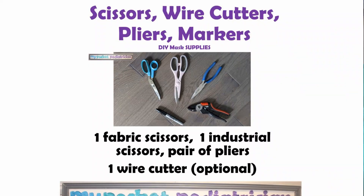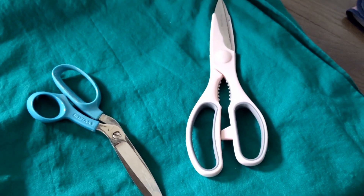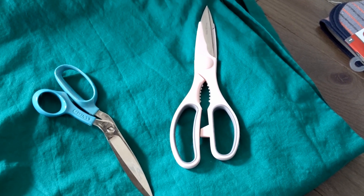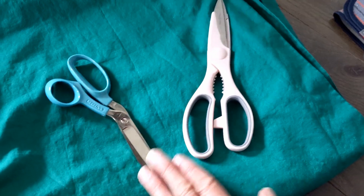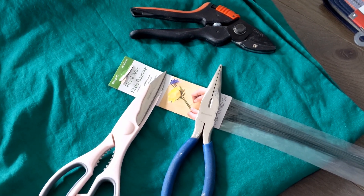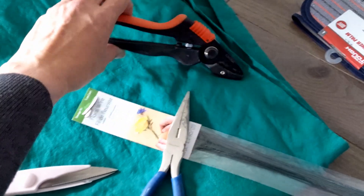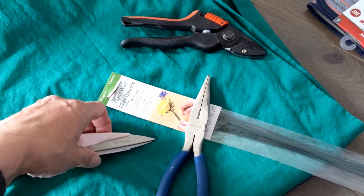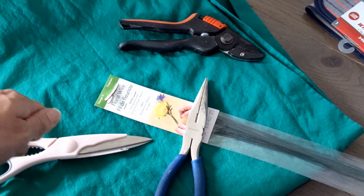Any good seamstress knows you need fabric scissors which are only for cutting your fabric, and you need other scissors for cutting all your other materials. Keep your sewing scissors for your fabric and your other scissors for your other materials. When you're cutting the floral wire you can either use industrial style scissors or wire cutters — whatever you have around. If you use regular scissors you may have to bend the wire back and forth a little bit to get it to break, and that's okay.